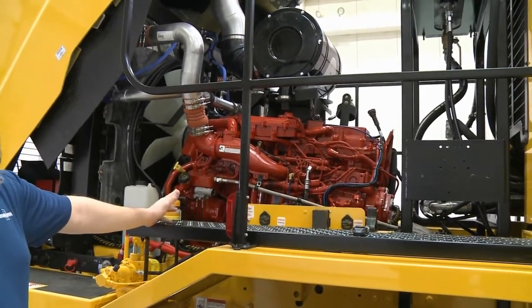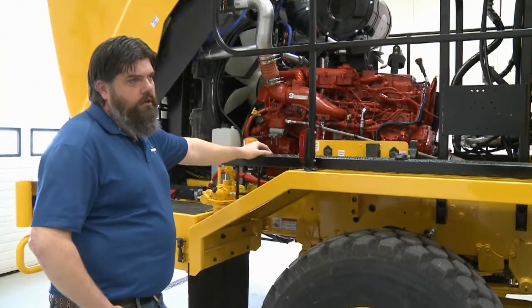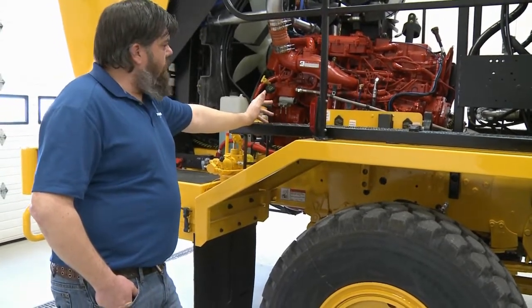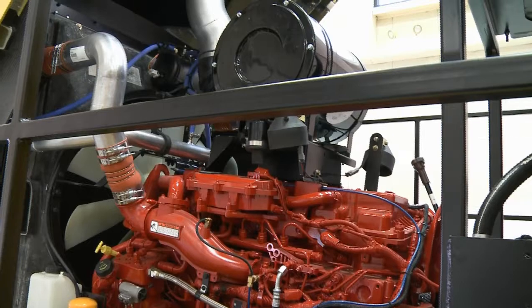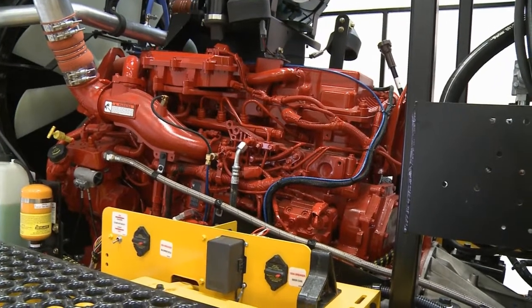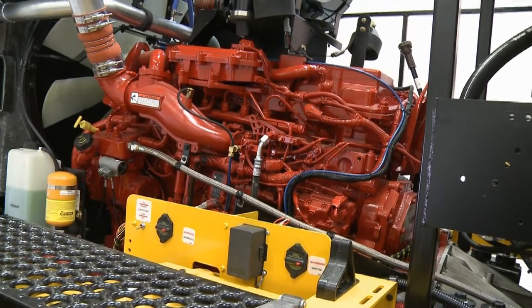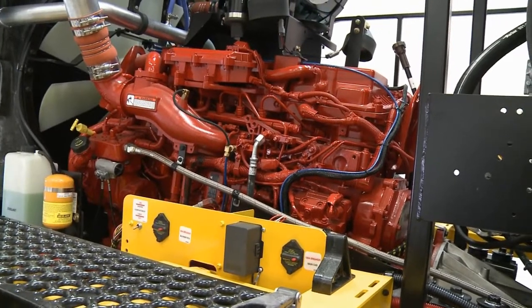Over the years these H-Series trucks have had various engines — from Detroit 8V92s in the old square-cab style, to Caterpillar, and now Cummins. This is the new Cummins ISX 12-liter, capable of 500 horsepower. It has the SCR and DEF system for EPA emissions compliance. It also features a variable geometry turbocharger, which allows boost to build across a wide range of RPMs, unlike a standard fixed turbo.